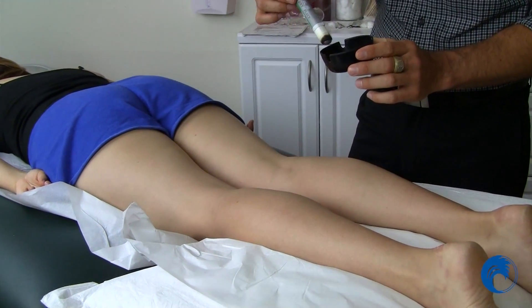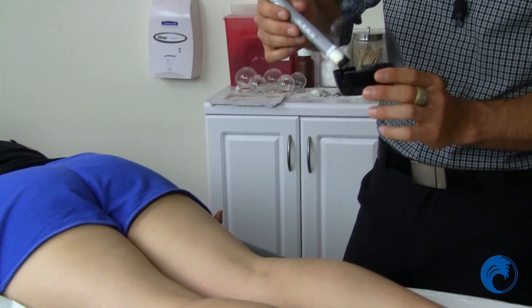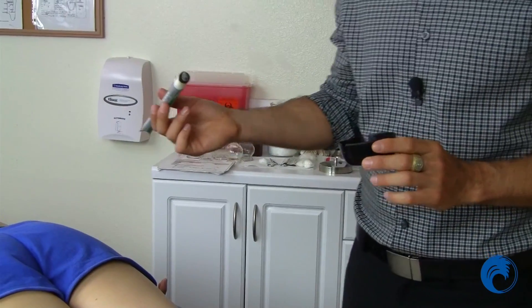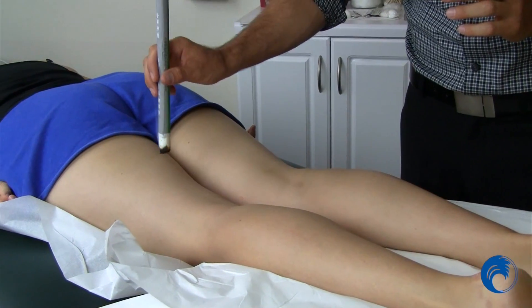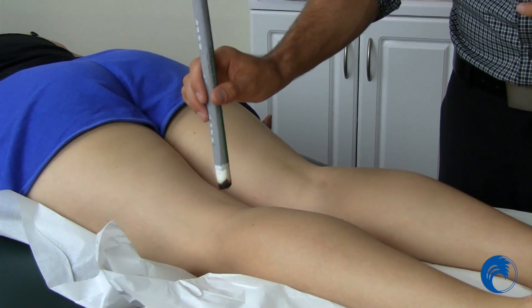Always be conscious of the cherry of the Moxa — you don't want any piece to fall off, especially on the patient's skin. Another technique you can do is called sparrow pecking, where you go more into one location, a little bit deeper, maybe hold a little bit longer. It's a nice way to get the warmth of the Moxa into the body.